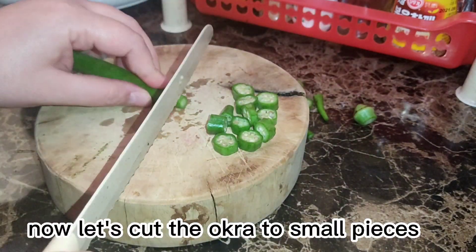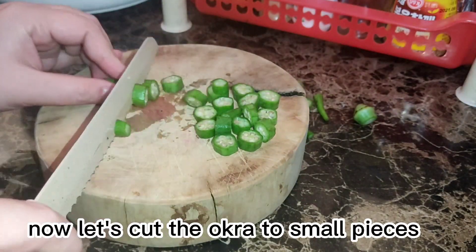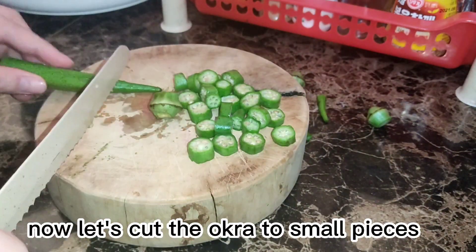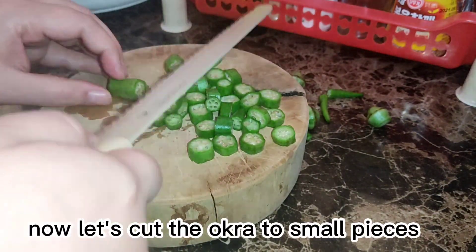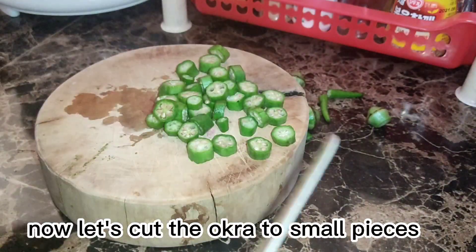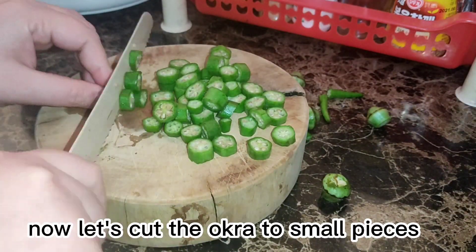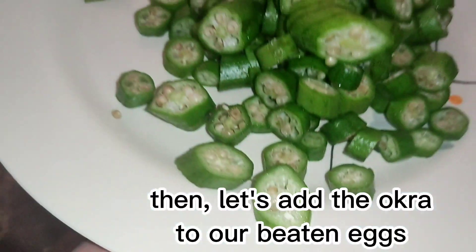Now let's cut the okra into small pieces. Then let's add the okra to our beaten eggs.